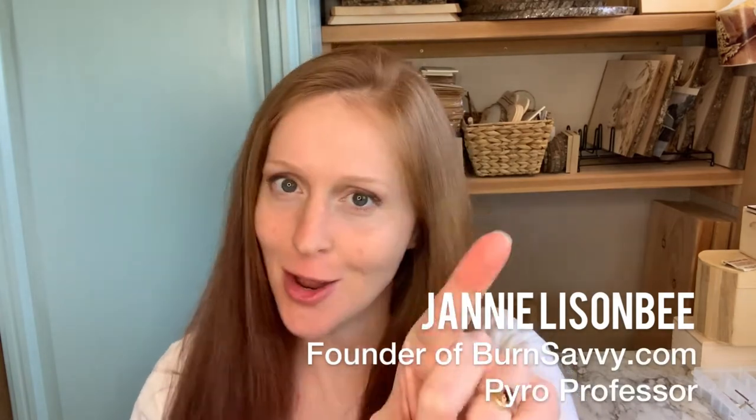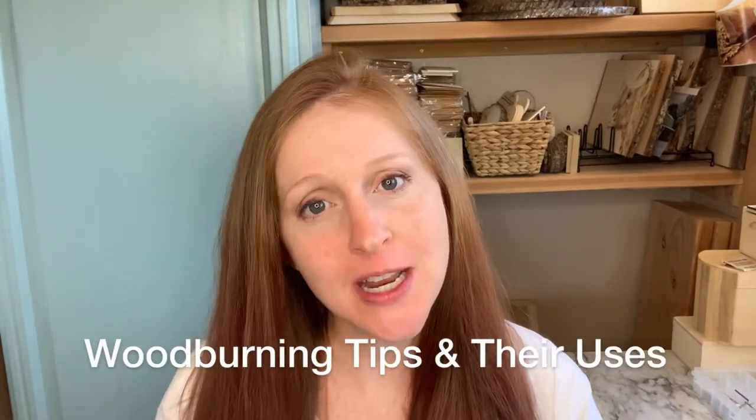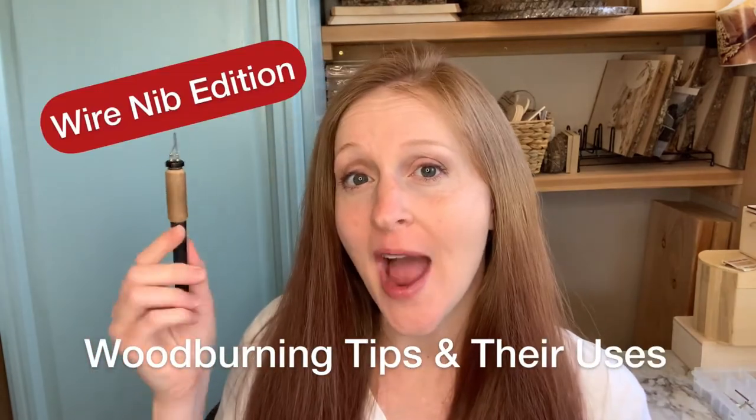Hey Pyro, I'm Gianni Lizenby, founder of BurnSavvy.com and your Pyro professor. This video series is wood burning tips and their uses, wire nib edition. If you are looking for the solid point edition, that's already over on my YouTube channel.